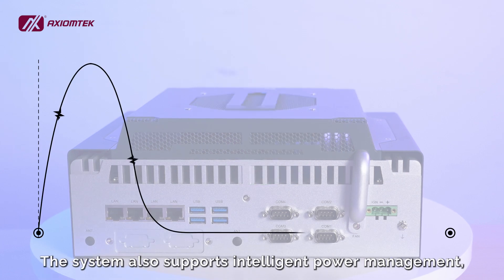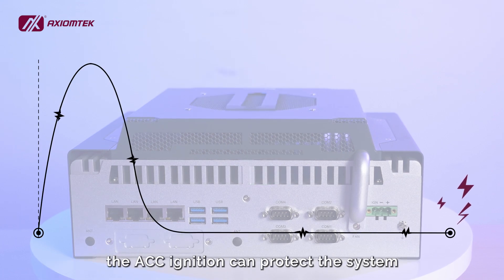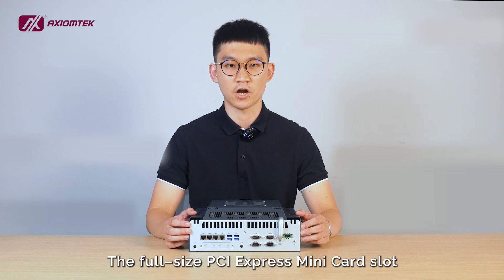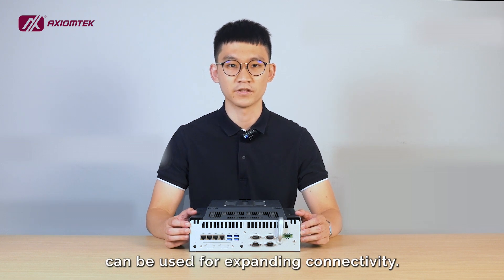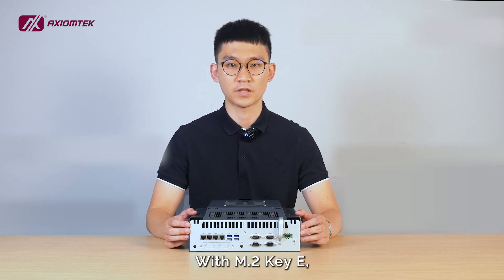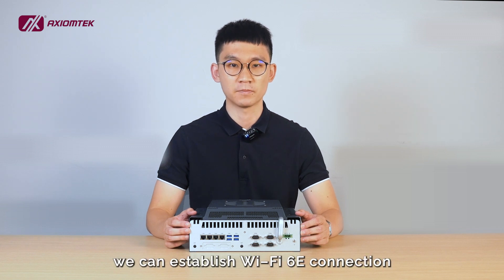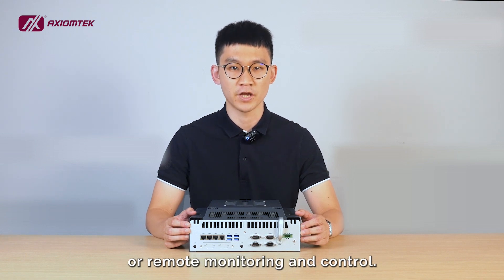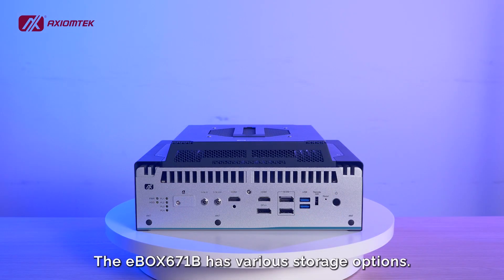The system also supports intelligent power management. The ACC ignition can protect the system from in-rush current. The full-size PCIe mini-card slot can be used for expanding connectivity. With M.2 KE, we can establish a WiFi 6E connection for machine-to-machine connection or remote monitoring and control.